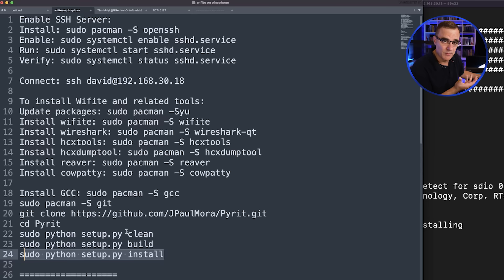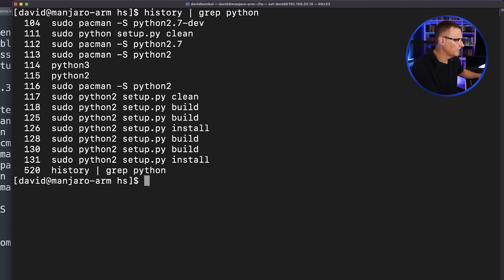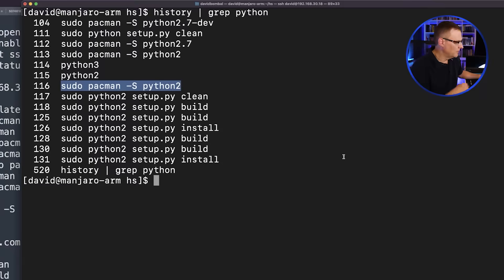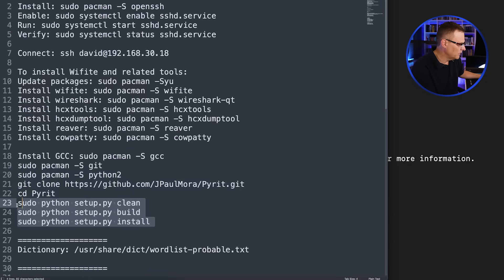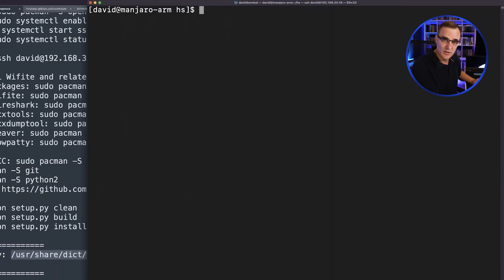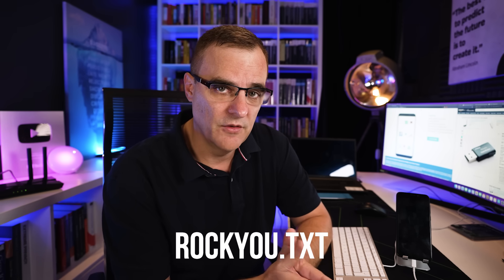If Python is not installed, you'll have to install Python as well. Looking at my history and grepping for Python, this is the command I used to install Python version 2. You need to have Python 2 with this version of Wifite. Then you can use Python to install the Pirate software. The dictionary is installed in a specific directory — the 'probable' dictionary is used by default. That is the dictionary of passwords. You could use a different dictionary if you wanted to, such as RockYou, but Spider-Man is in the default list of probable passwords.